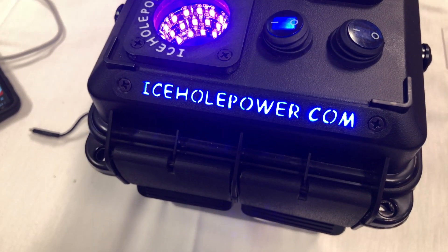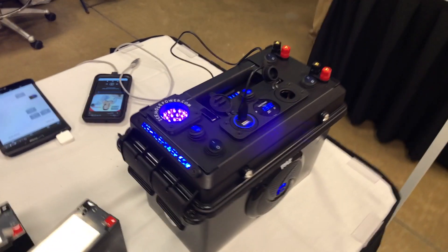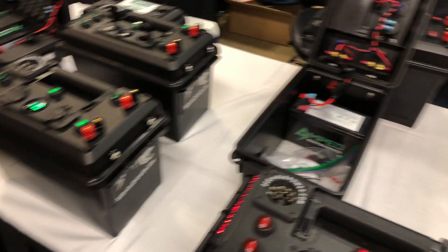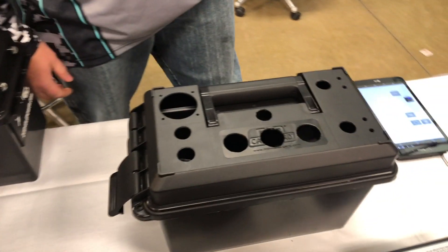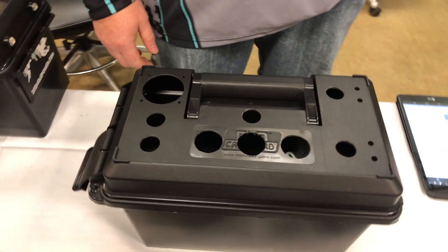We are at ICE Institute 2019 at the Ice Hole Power booth. They have their battery boxes — some really cool ones, including their deluxe box right here. Jeremy has a DIY option for those of us who like to get our fingers a little dirty and play with some electronics. Jeremy, tell us more about this DIY option.